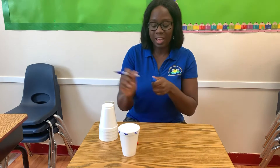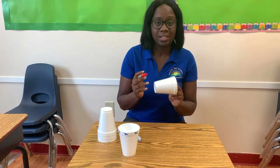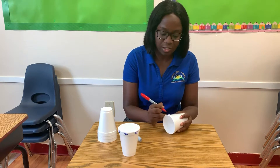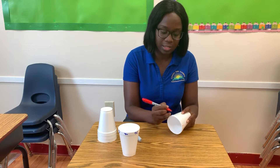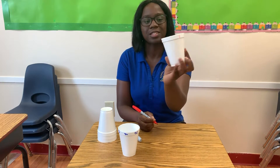With the next cup, you're going to use that cup for your signs — the signs that you are using. For this activity, we're using the plus and the minus sign for addition and subtraction. So: plus, minus, plus, minus — around the rim, just like this.